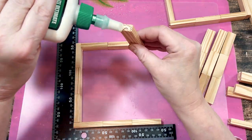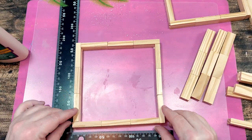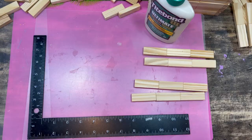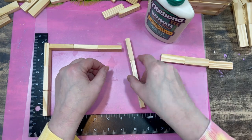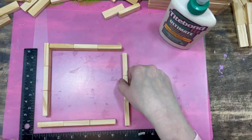Once I have all 40 rows of three blocks glued end to end, it's time to make my squares. You can see I'm gluing my groups of three on their sides, and altogether we're going to be making 10 squares with them.